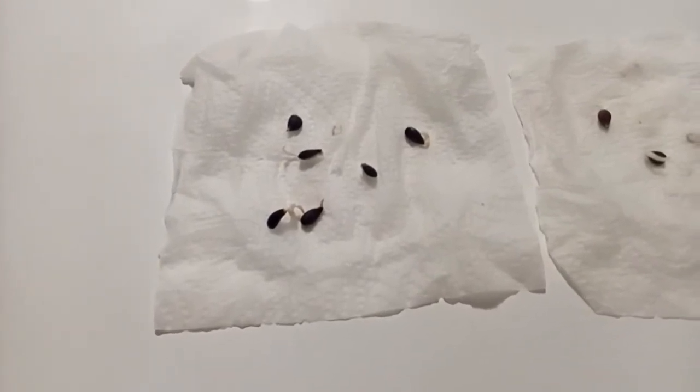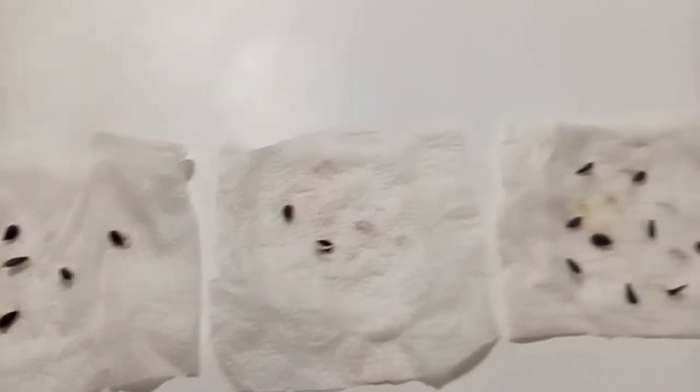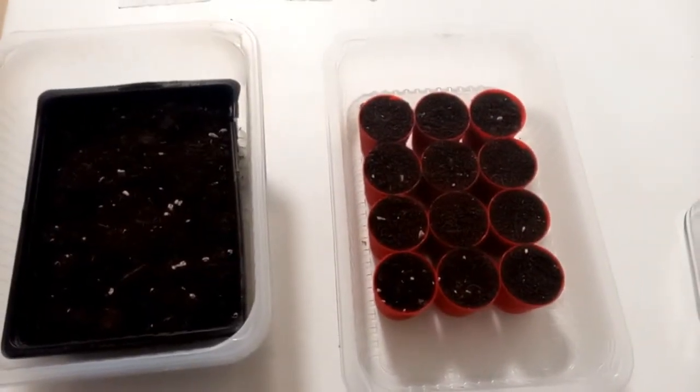Okay, you can see that some of the seeds are already developing little roots, so it's time to plant them into soil. The seeds are planted and now it's time to wait.